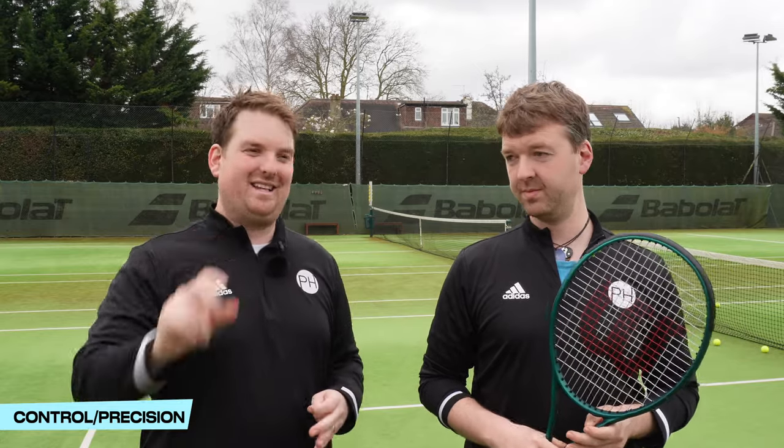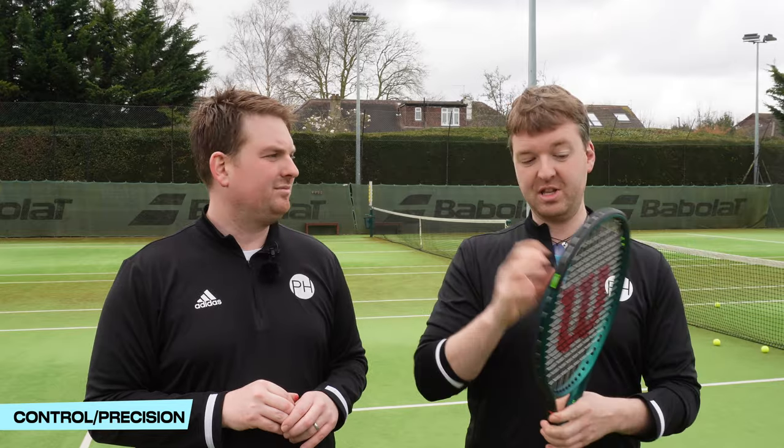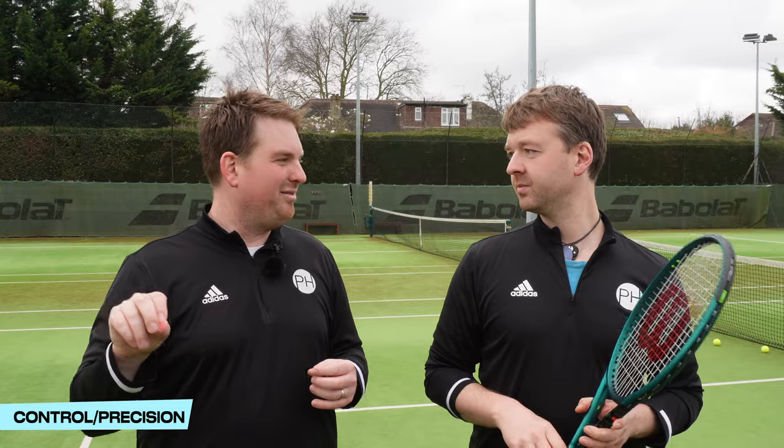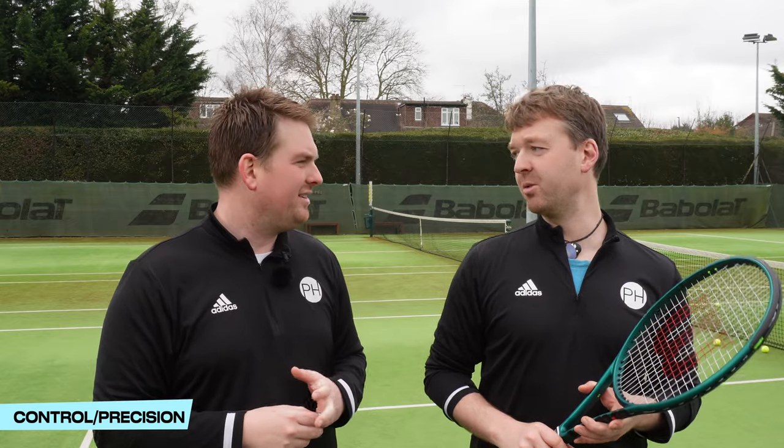Precision — this is where we find that difference in definition from control. I already said I think it's got more control than the 98s, but it definitely has less precision. That's impact versus the ball: you get less precision over the impact, but the added spin gives you more control over the ball. As far as Wilson is concerned, the Pro Staff is their precision racket and the Blade is their control racket. If you're looking to nail spots in the back of the court with a big, aggressive swing, you're going to prefer a 98. If it's more about feel and general play with a bit more oomph, the Blade 100 is probably where you'd go.